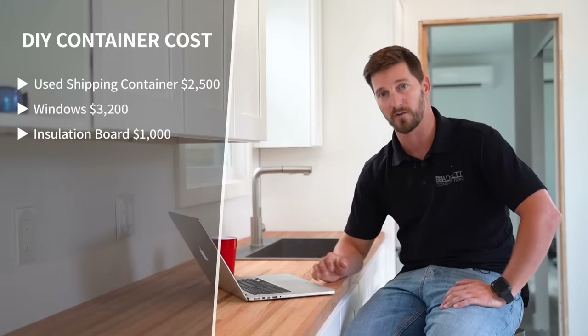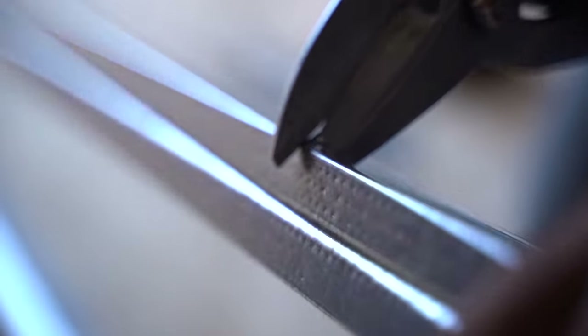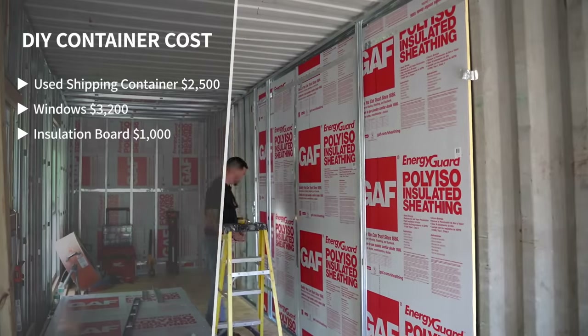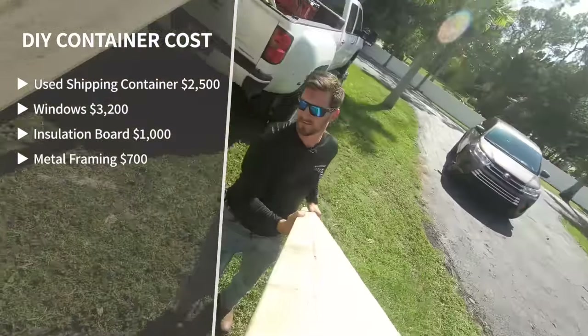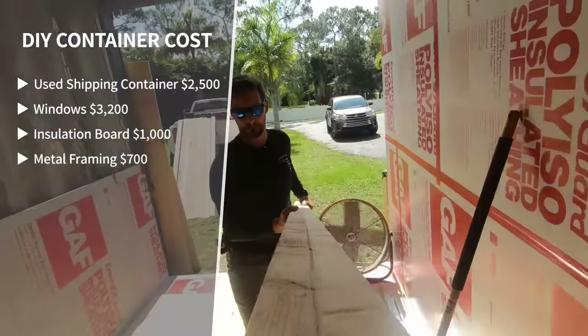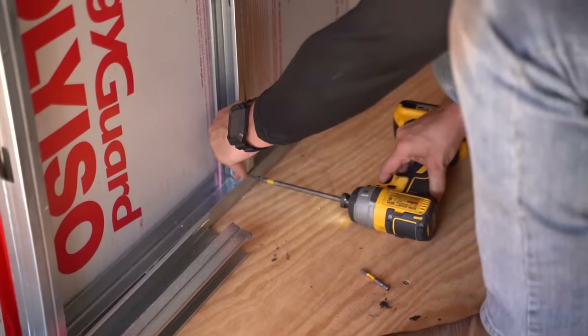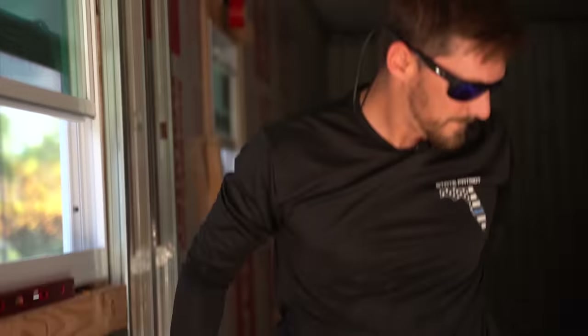Number four is interior framing — materials only. We picked up our stuff from a supply house; some you can get at Home Depot depending on your build. We used 20-gauge steel frame studs, and our material cost for just the metal was about seven hundred dollars, adding up all our supply house runs. If you bought from Home Depot and built with wood, you'd probably be somewhere around there too. Regardless of what method you use for interior framing and partition walls, I think you'll be around seven to eight hundred dollars — costs are very similar across methods.